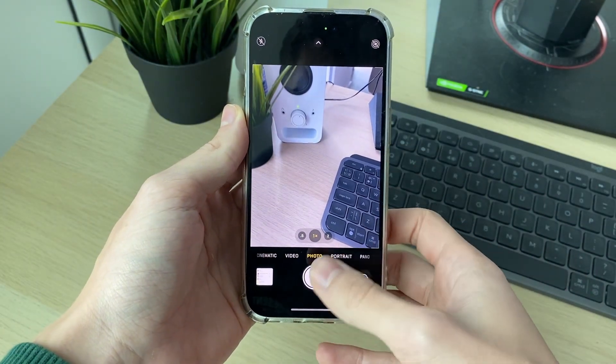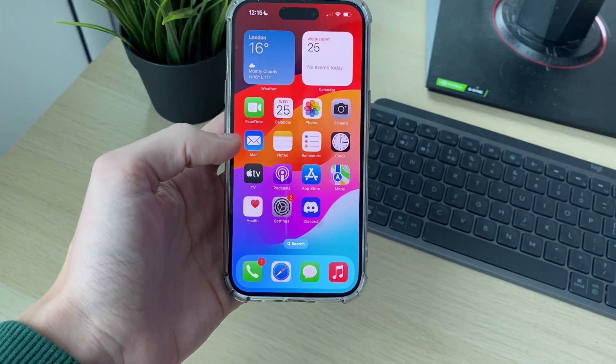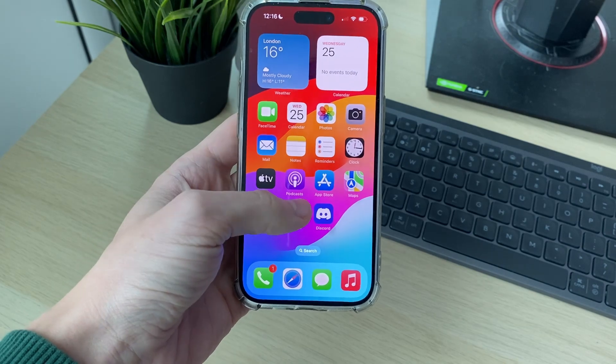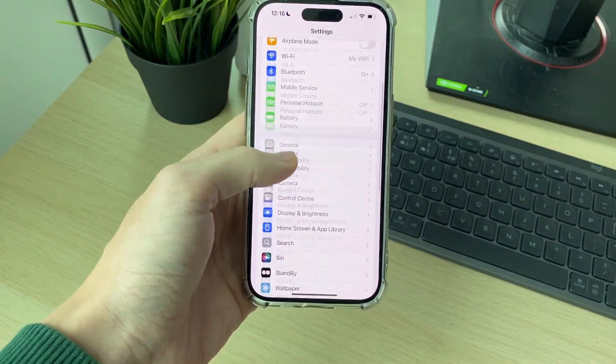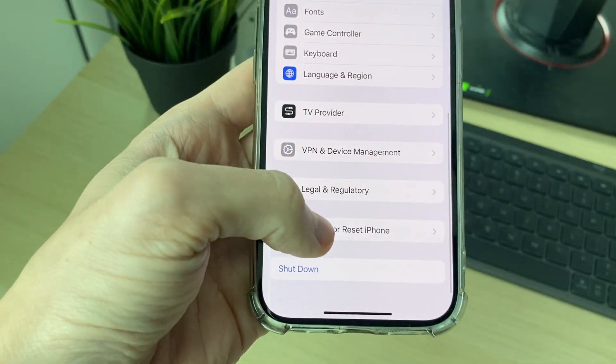If it still isn't fixed, it may be worth doing a full reset of your iPhone. Go and open up your Settings, then scroll down to General, and scroll to the bottom and click on Transfer or Reset iPhone.